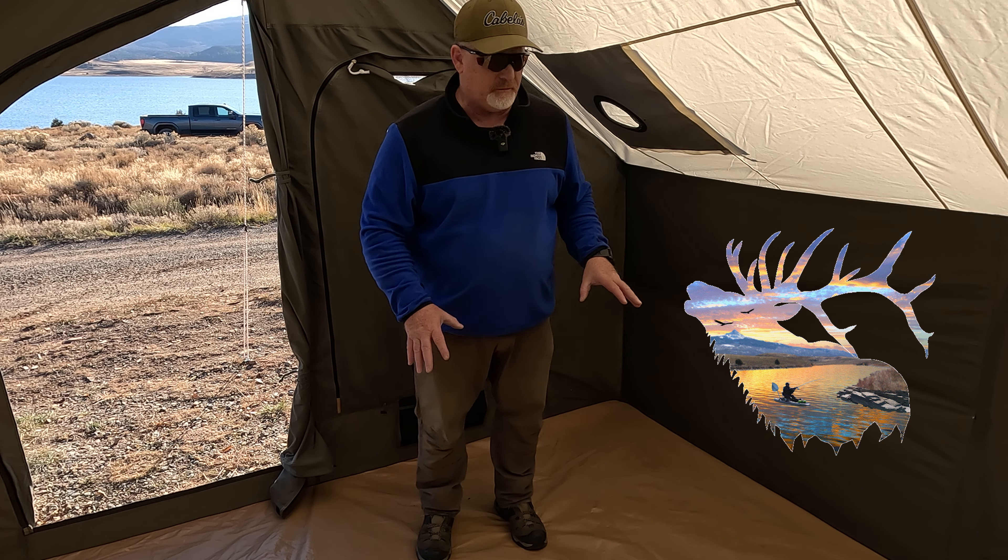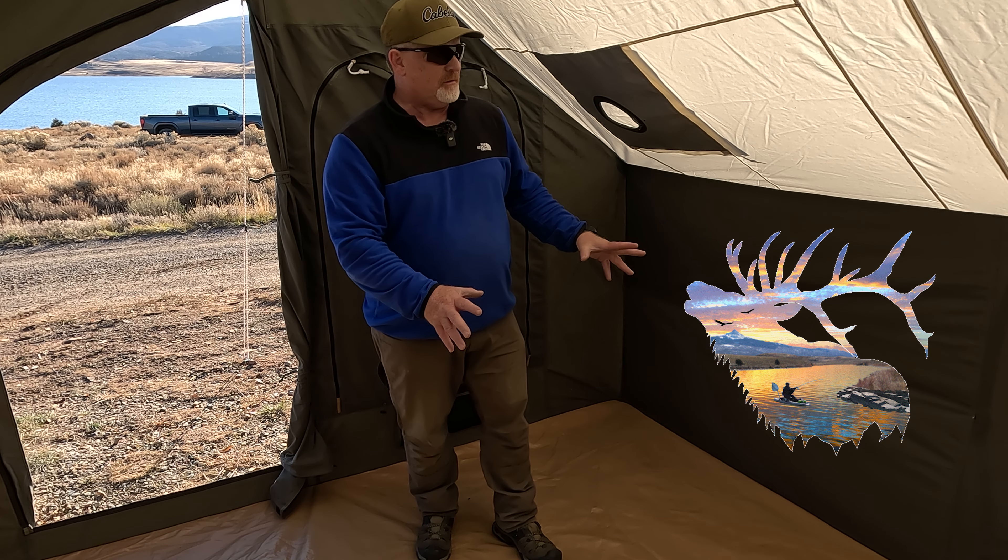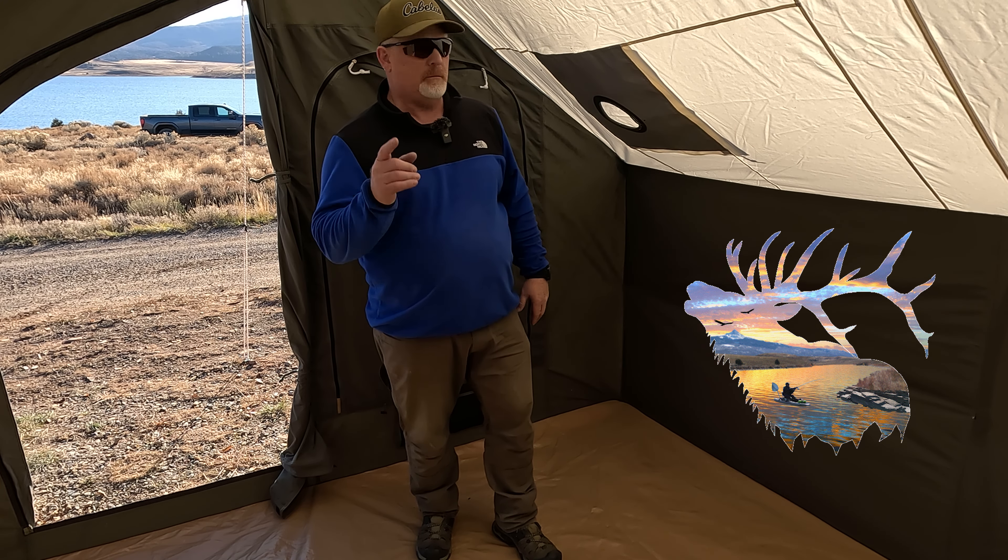This is the second time I've set this stove up. We're going to do it as fast as I can but do it right. Let's see how we can get this thing going and get it warm inside this tent — it's getting down to about 20 degrees out here at night at the Miramonte Reservoir.